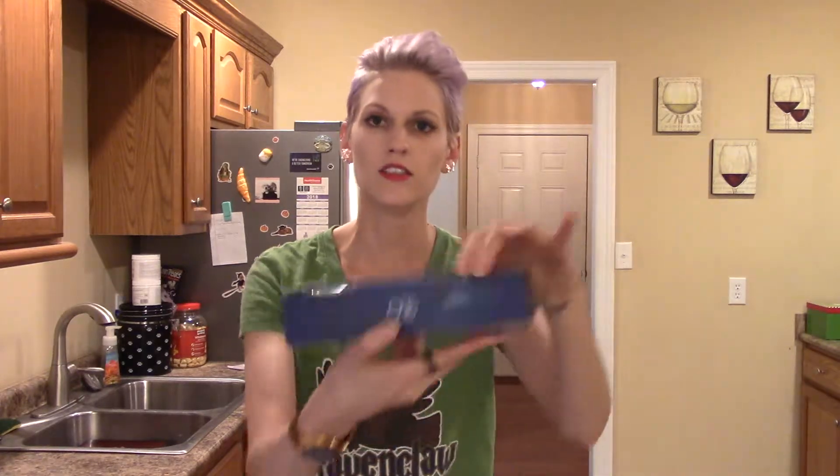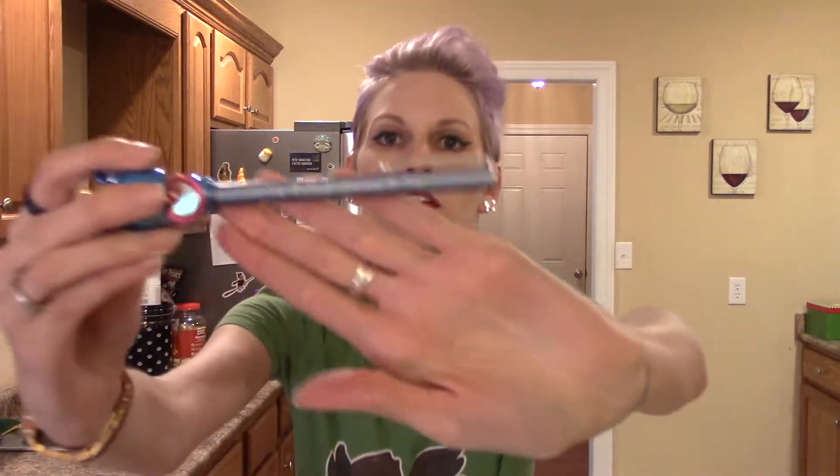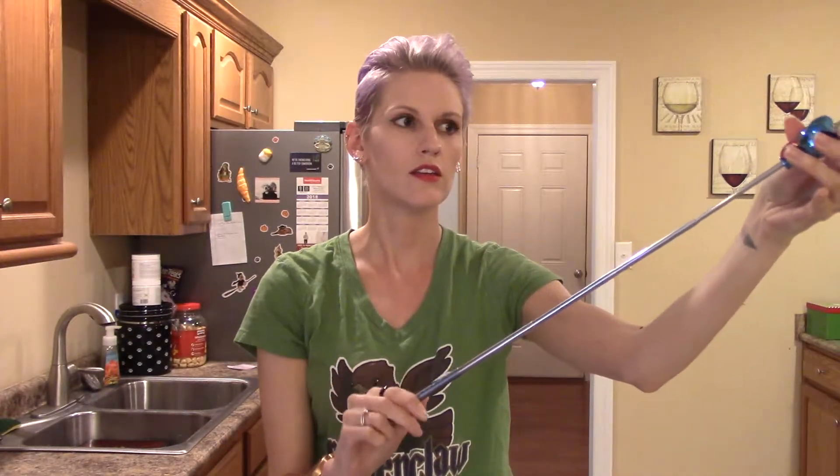And then we'll open Sailor Uranus' — opens the same way. We have Sailor Uranus on the body of the pen itself, and her symbol on the top. This is also a pointer, so that's very, very cute.